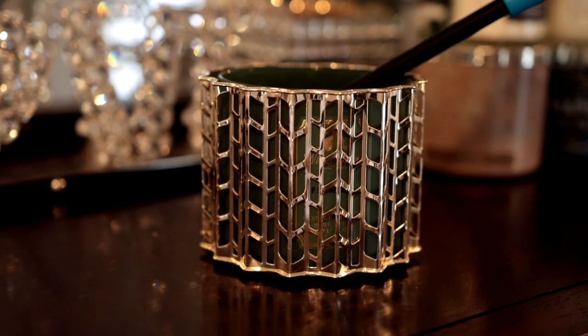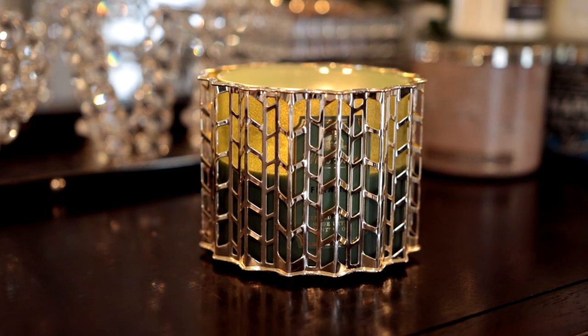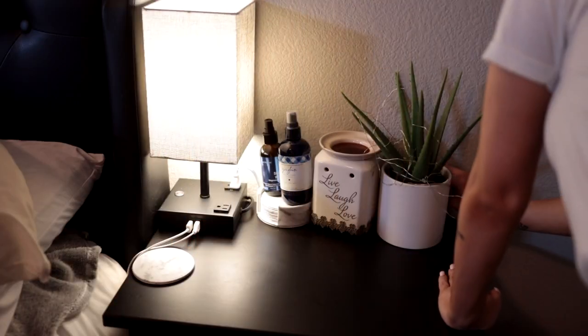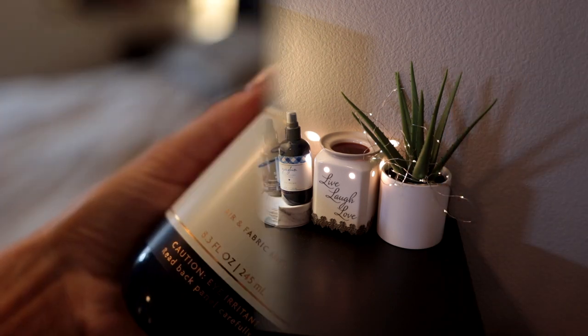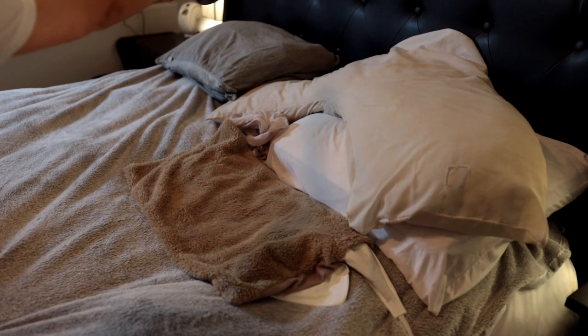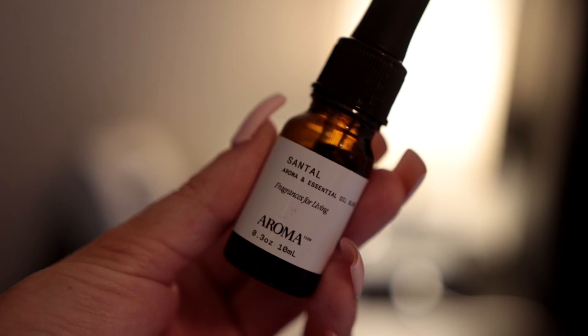Another necessity is lighting my candles. You can ask my fiancé — I have to have candles lit every single night, otherwise I am a cranky little brat. So I go ahead and light my candles, turn on my little salt rock lamp, my twinkly lights, and my wax burner. I also recently started using this Bath and Body Works fabric mist — it has a really nice relaxing scent, so I spray that all over my bed sheets.